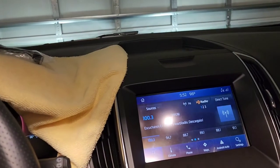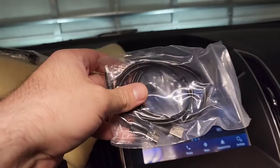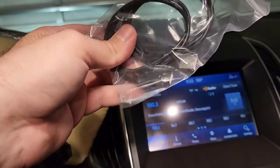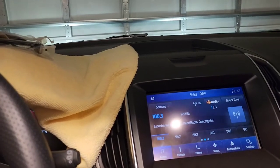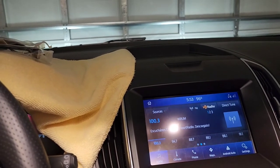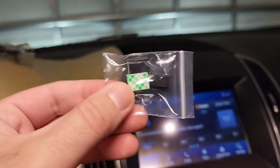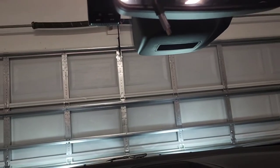So in the box came the actual adapter itself. It comes with two USB cables — one is a micro and one is a mini. It also comes with three wire-hanging sticky clips that you can put up on your windshield if you need to, just to hold the cable.